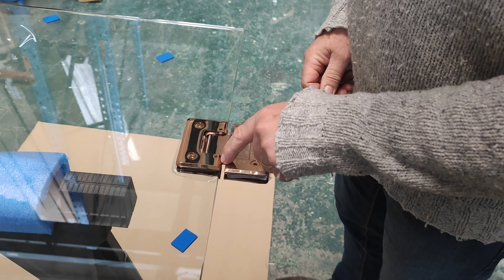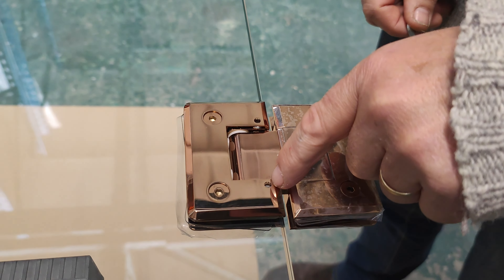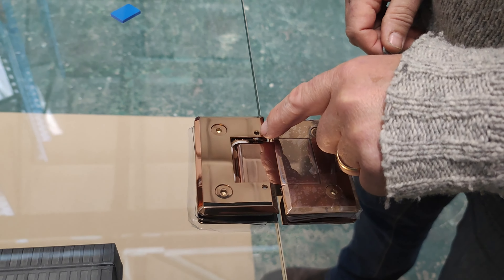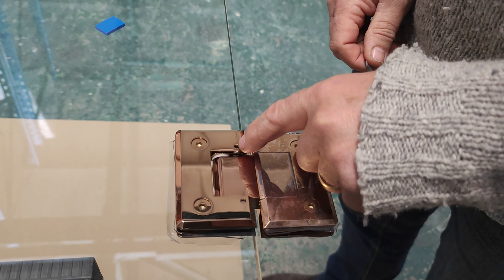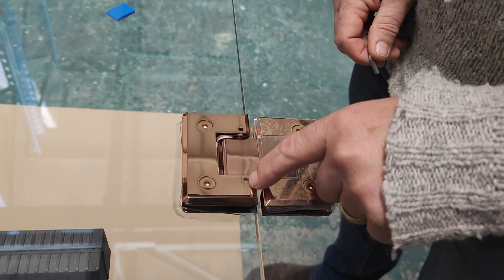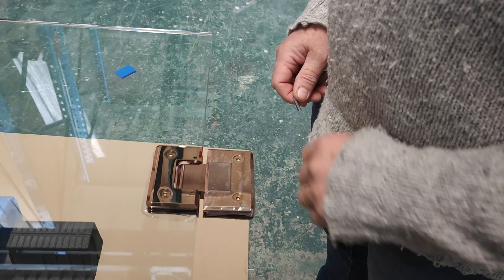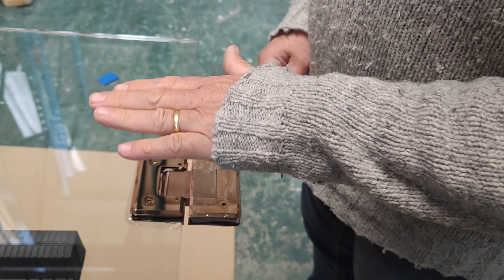Just showing where those adjustment screws are that we talked about earlier — you can access these through here with an allen key. Make sure it's a good quality allen key, because we don't want to round those off. If you undo those, you can move this on the spindle and adjust the door's central position.